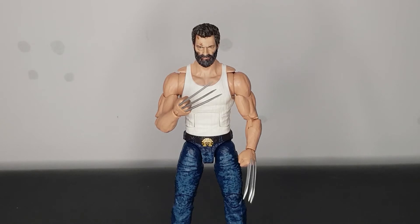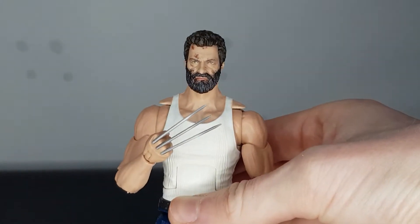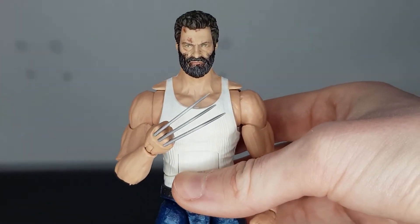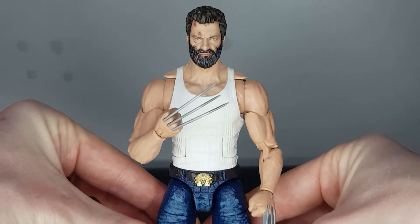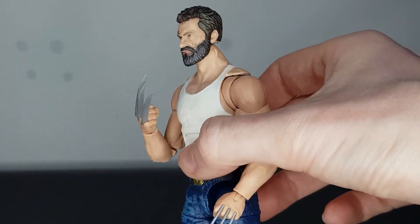A lot of you were maybe wondering: can you put the Old Man Logan head on the younger Wolverine body? And the answer is yes — completely yes. This looks awesome. I do believe he sports a look like this in the Logan film as well. It's been a while since I've seen it, but I'm sure he's sporting his tank top at the end when he's running through the woods. I think I actually prefer this look with the Old Man head on the Amazon exclusive body. I think it is a fantastic look, and yeah, another great reason to pick up this two-pack if you've got these other Wolverine figures.